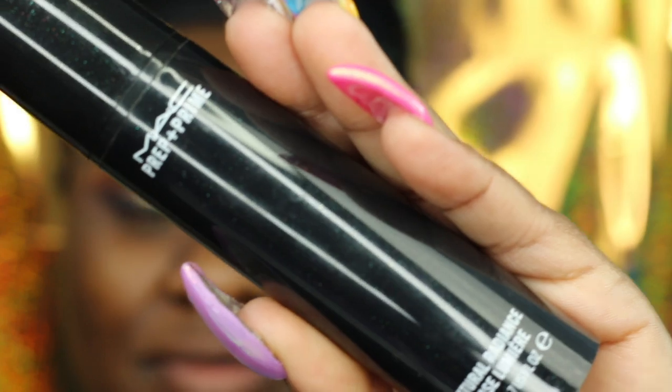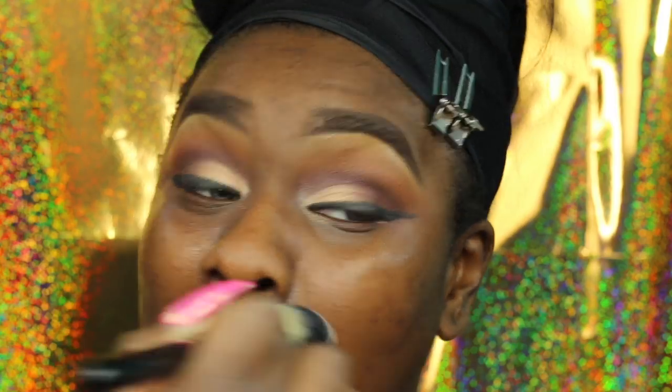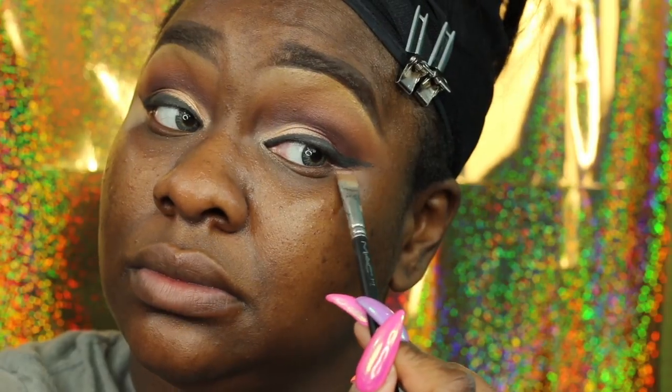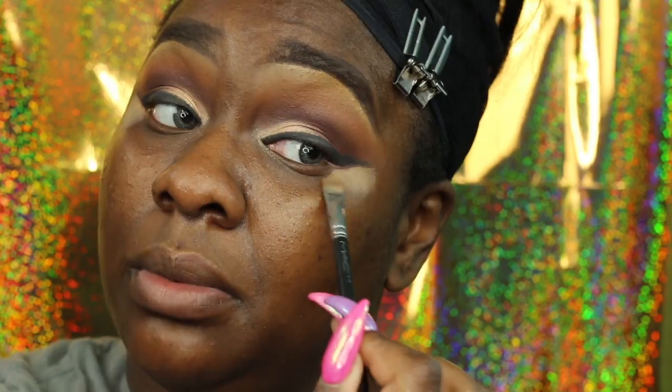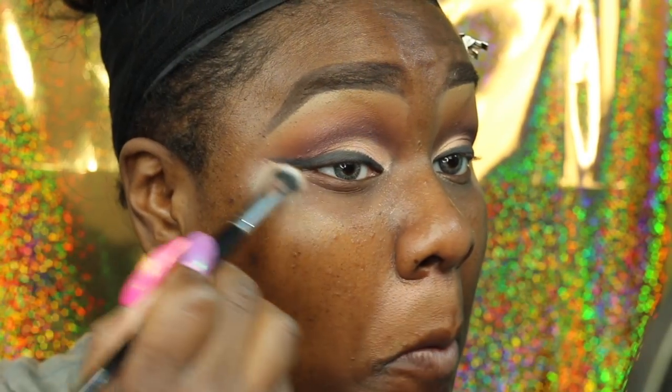Now I'm going to start to prime my face with the Natural Radiance Primer from MAC — I've been using it for a while. Now I'm going to perfect my liner because it was looking really choppy and I do not like that, so I decided to perfect it and add some more Black Track.